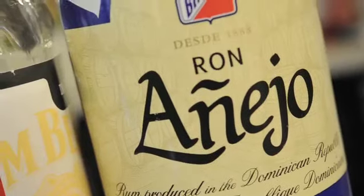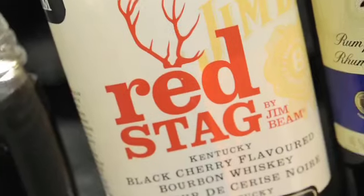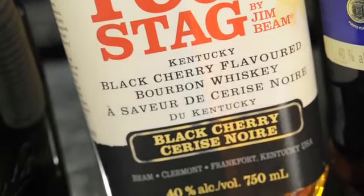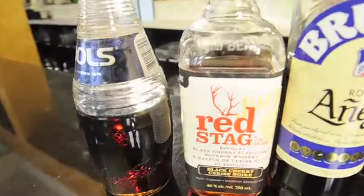We're going to be using some Brugal Anejo Rum, which is more of a dry or dark rum. We're also going to be using some Jim Beam Red Stag Bourbon — it's regular Jim Beam but infused with black cherry flavors, it's really rich and makes for really good cocktails such as this. We're also going to highlight those cherry notes with some Bowls Cherry Brandy Liqueur, and we're adding some fresh lemon juice, cranberry juice, and finishing off with a little bit of ginger ale.